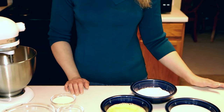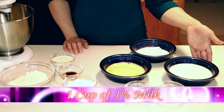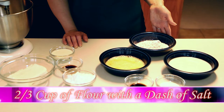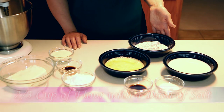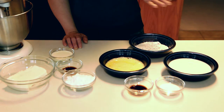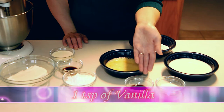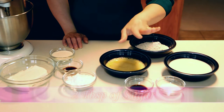For the crepes themselves: one cup of 1% milk, two-thirds of a cup of all-purpose flour with the tiniest bit of salt mixed in — about a sixteenth of a teaspoon — two eggs beaten, one teaspoon of vanilla, and two tablespoons of sugar. That's it for the crepes.